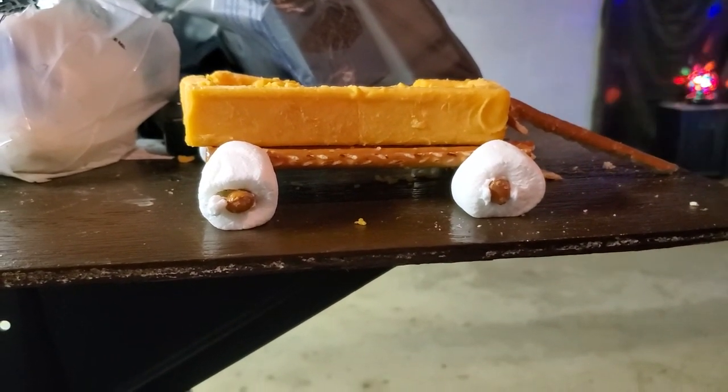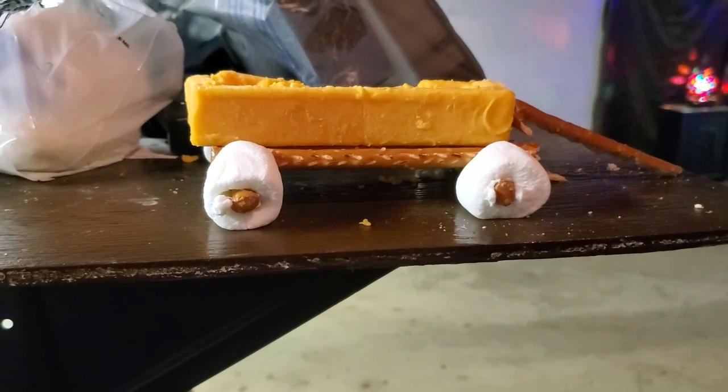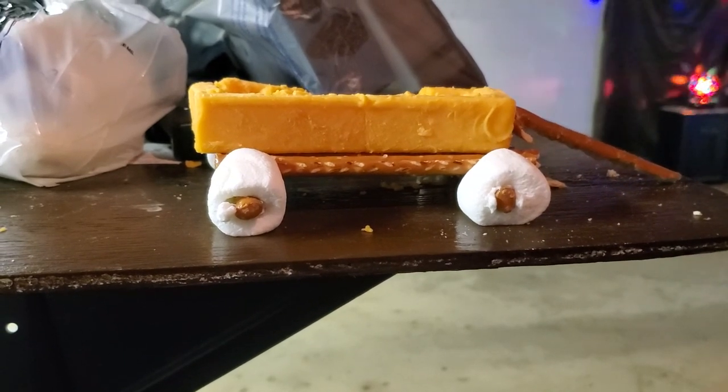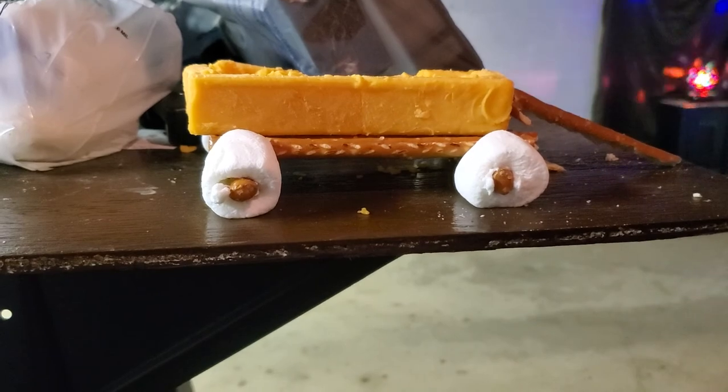Other than that, it's pretty good. I've got a pretzel as a handle. Thanks for watching Disco Bob Entertainment — food art of this wagon. Everybody have a good one!